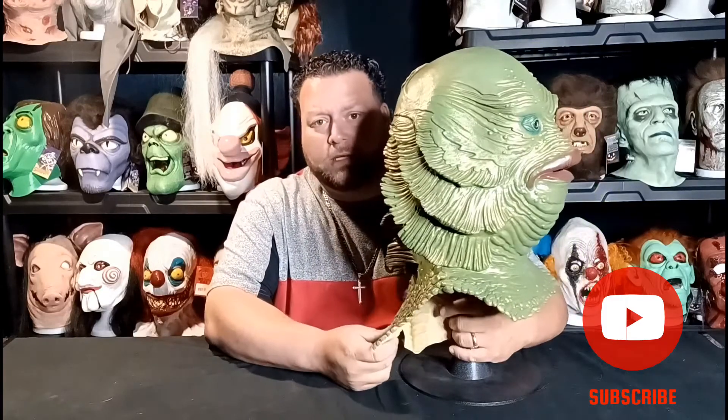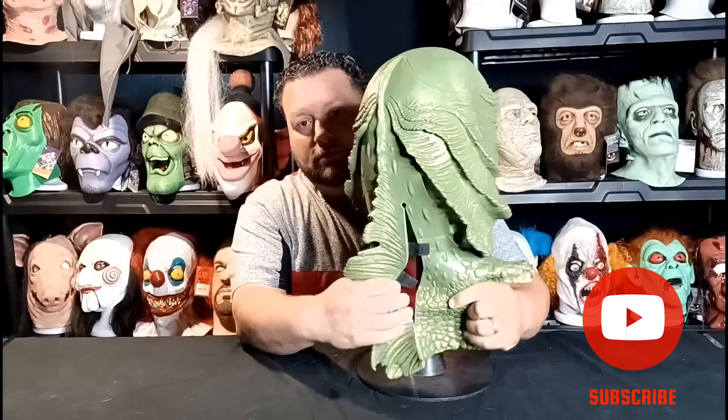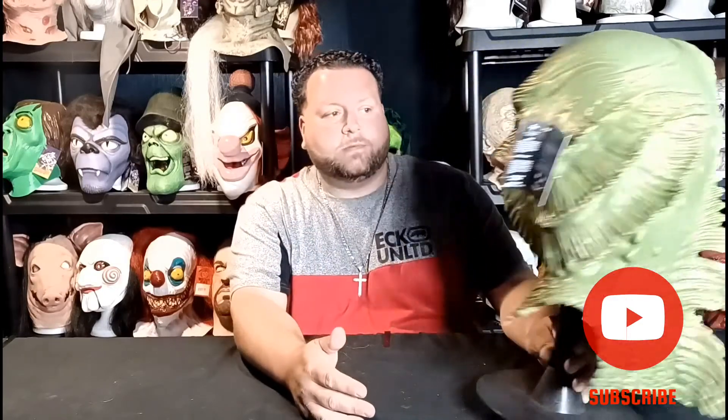But it's extremely thick, very big — it's an oversized mask. It doesn't even fit my head. But as you can see, the Velcro on the back allows you to wrap it around your neck so it fits a little bit more comfortably.